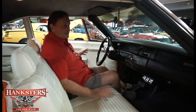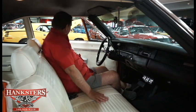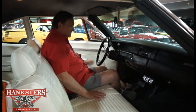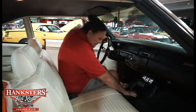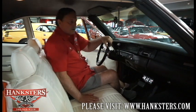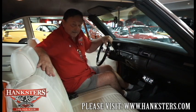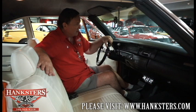Door panels are just as they were when brand new. All the chrome on the panels is absolutely beautiful. The carpeting is absolutely nice and fresh, not faded anywhere, and there's no wear on anything. Hat rack in the back is just as nice, clean, and black as can be. The rear seat looks like it's never been used. Just a fantastic color combination in this car. It runs and drives just the way it looks, and it's available here at Hankster's, so you better call and check this one out.